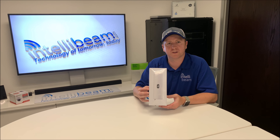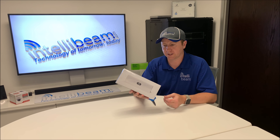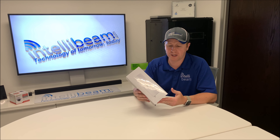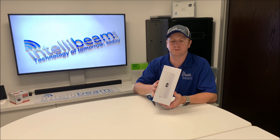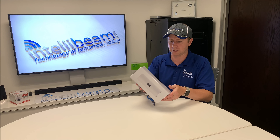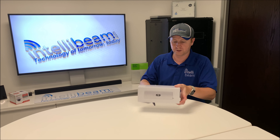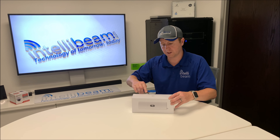This is the IntelliBeam unboxing for the Ubiquiti Networks UniFi LTE model U-LTE/US. This particular model is the beta model that is not for reviews — we are only unboxing it. We never do reviews on this channel, just basically unboxing so you guys can see what's inside, how things look, though things can always change with the devices themselves.